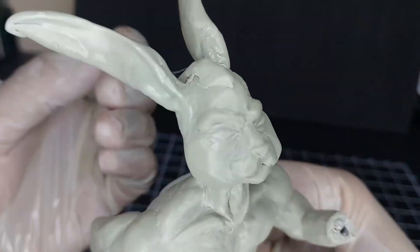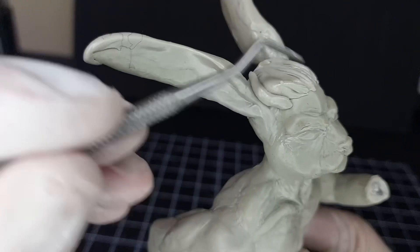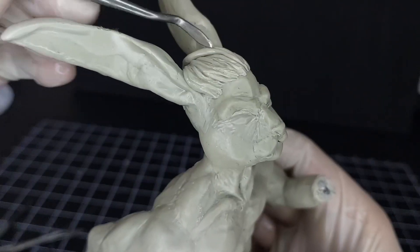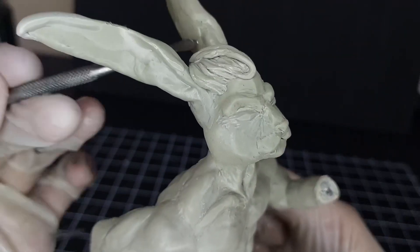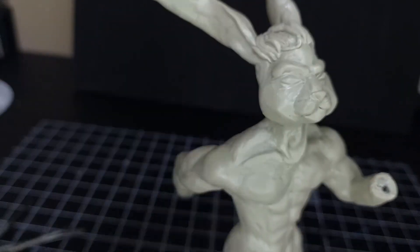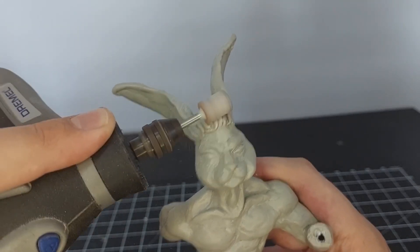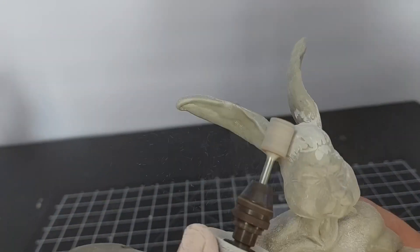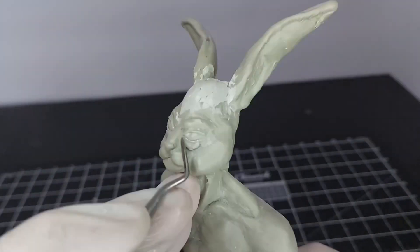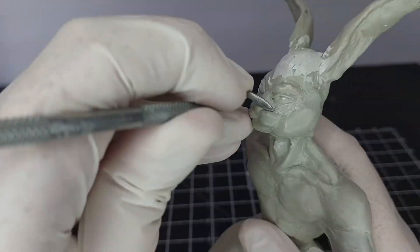Now let's add some hair — started with little wormy-looking things and slowly adding lines to make it look like realistic hair, layering it until I thought I was happy with it. Spoiler alert: I didn't like the hair. So I'm grinding off the hair — as they say, if you don't like your hair, grind it off. I also grind off and remove the eyes and redo them, because I really didn't like what I was seeing.